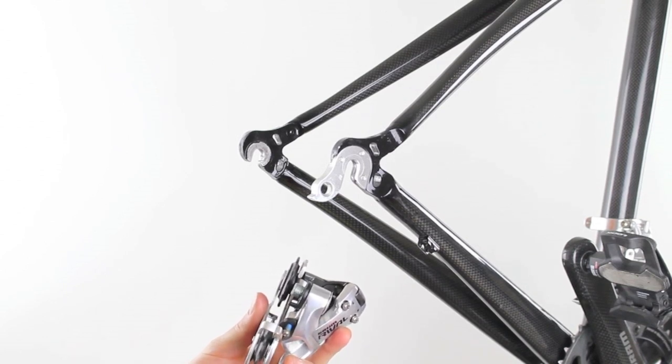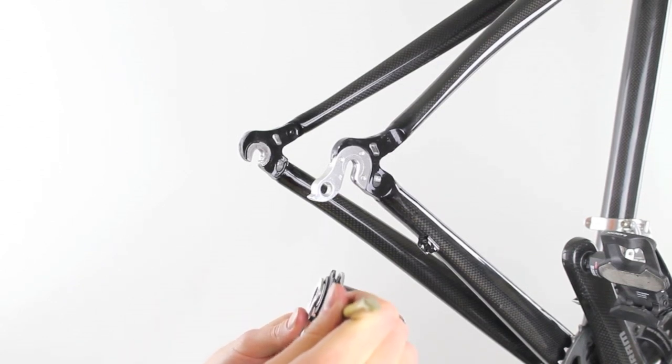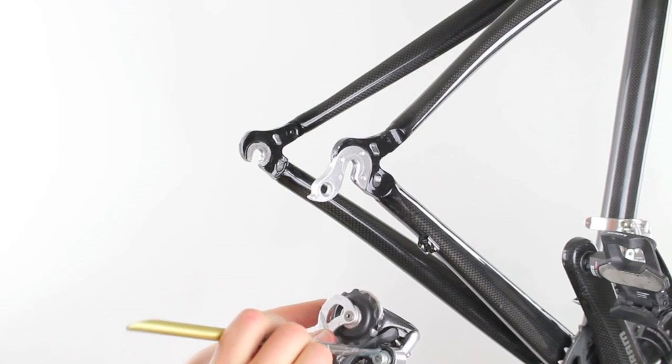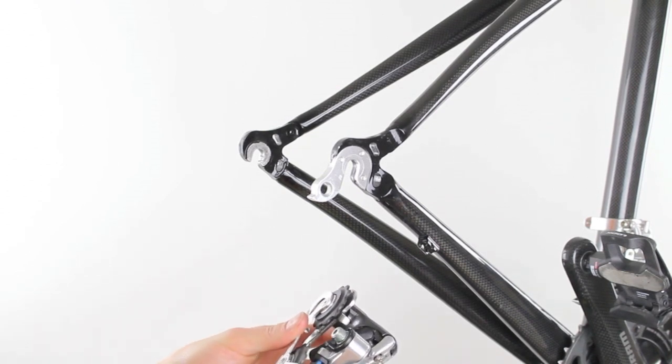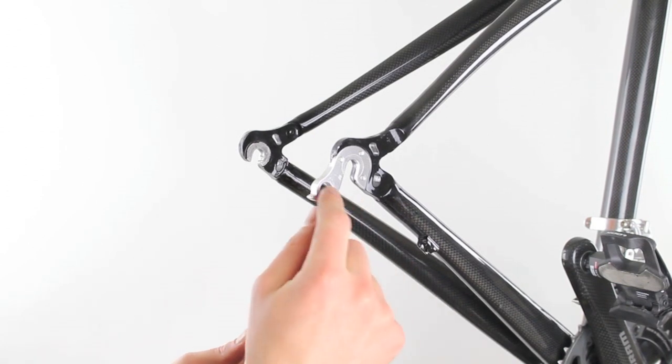Before we install the rear derailleur, we want to apply some lubricant to the rear derailleur threads. Once that's complete, we can install it into the rear derailleur hanger.